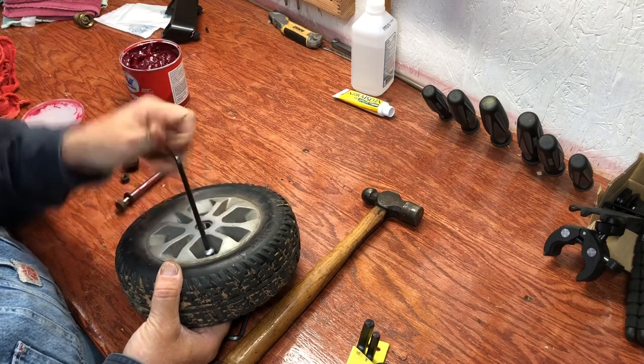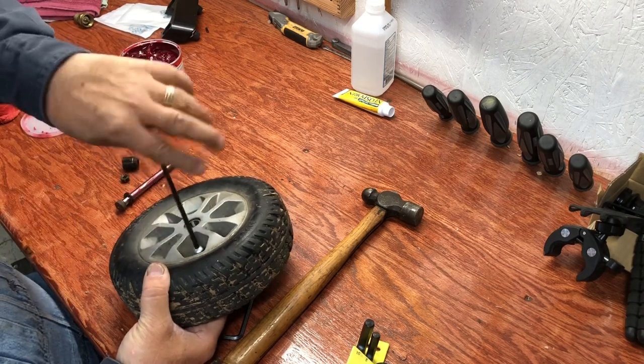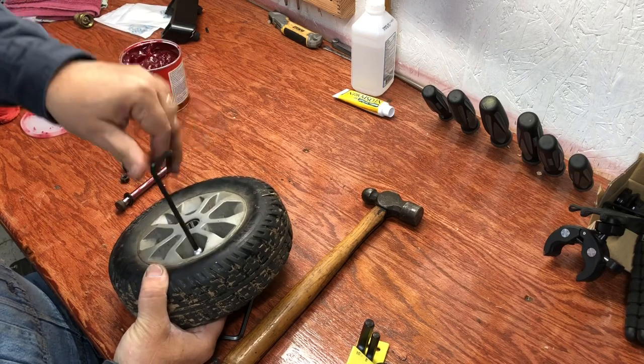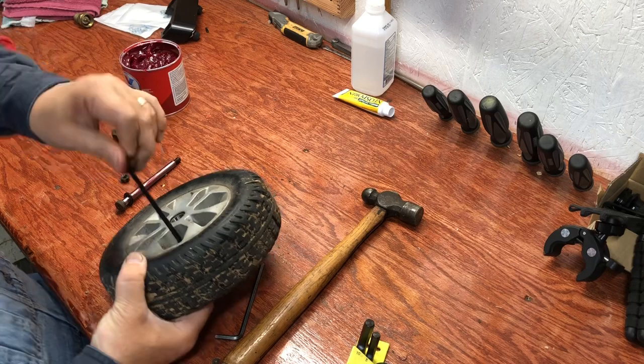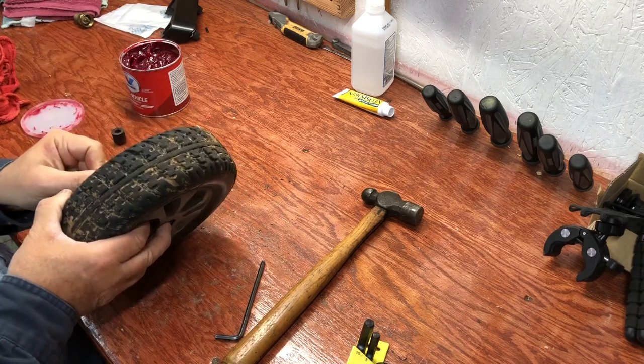The bearings are real easy to put in. You just line them back up and tap them in with a hammer. Now I've got them all in there and I'm going to crank them all down.